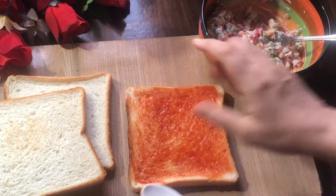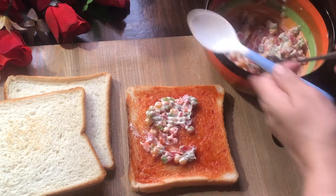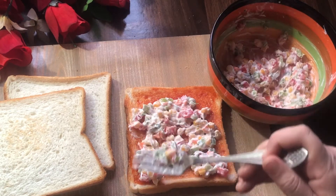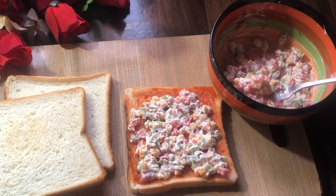Add 1 teaspoon of mayonnaise and spread it on the bread. Add a layer of onion. Now the stuffing is ready to be placed.